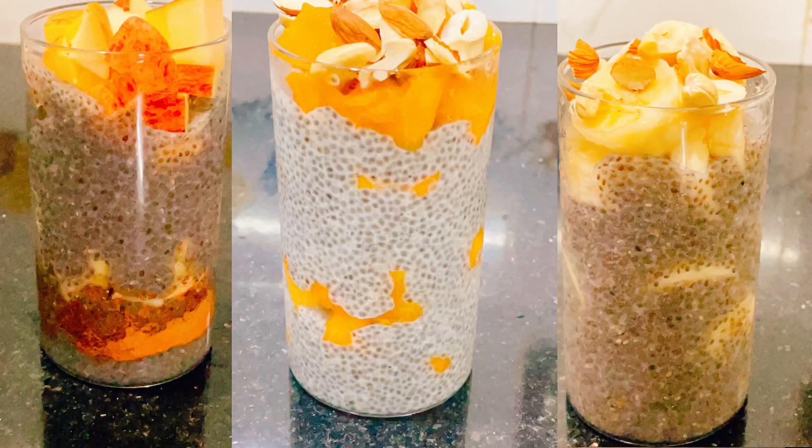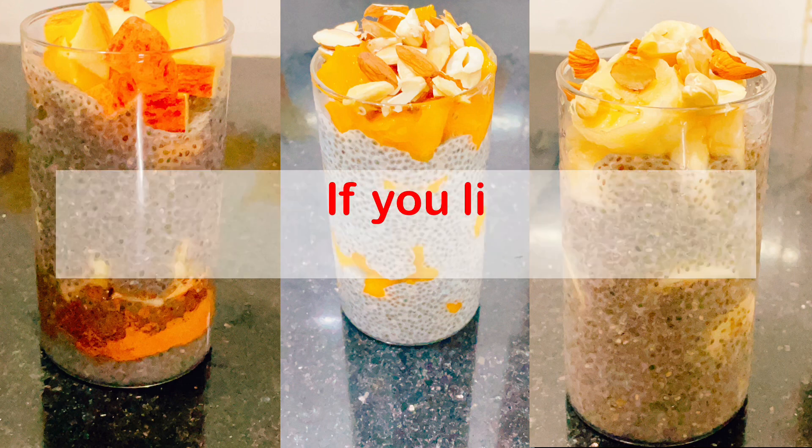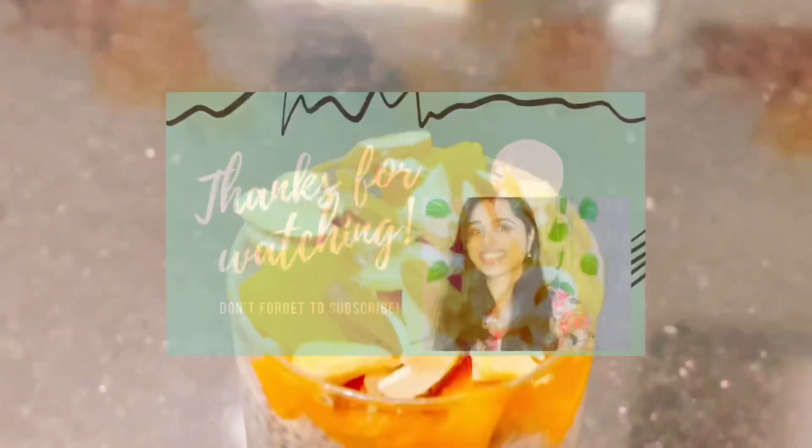It's easy to make all 3 chia seed pudding recipes. They're great for breakfast or lunch and are useful for weight loss. I've shared these as part of my weight loss recipe series. We'll see you in the next video — subscribe to our channel and click the bell button. Thanks for watching!